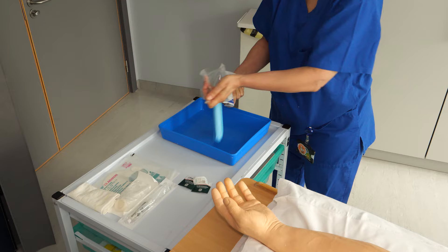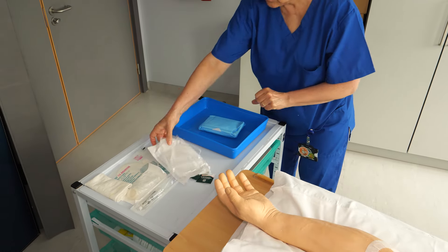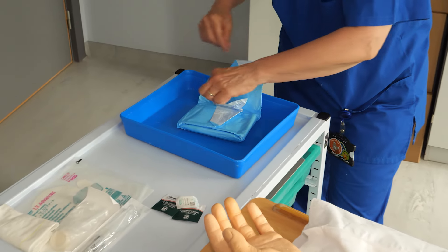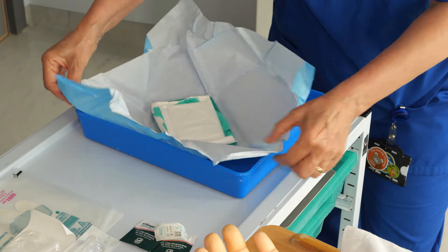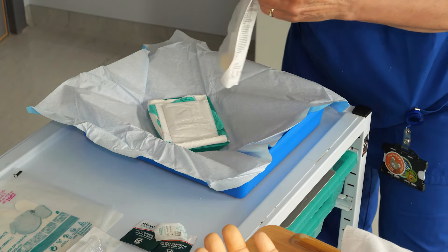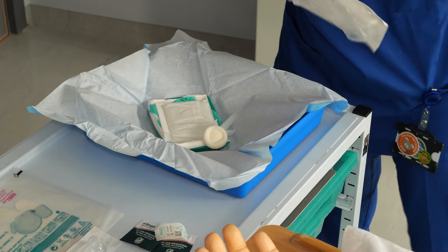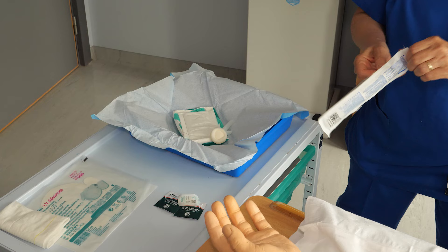Prepare your equipment by dropping it onto your clean surface. Start with the dressing pack — this will give you a lining for the tray. The dressing pack contains an apron, gloves, a blue sheet, a rubbish bag, and a hand towel. Continue to open and drop the other equipment onto the tray, ensuring that you do not touch anything in the packets.